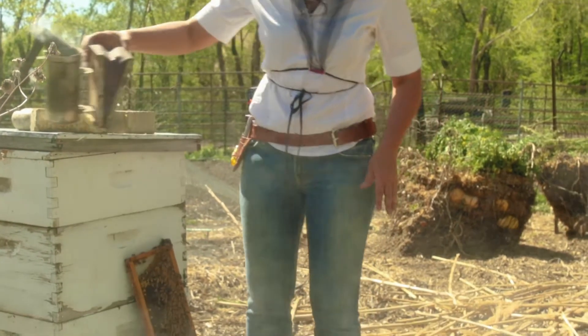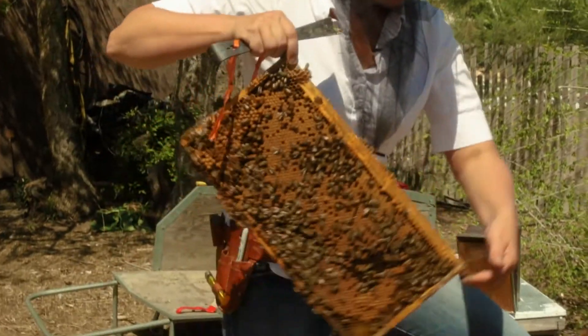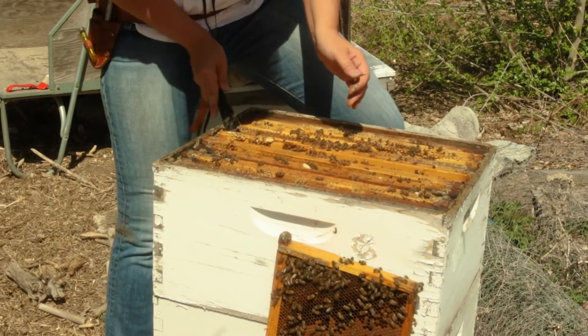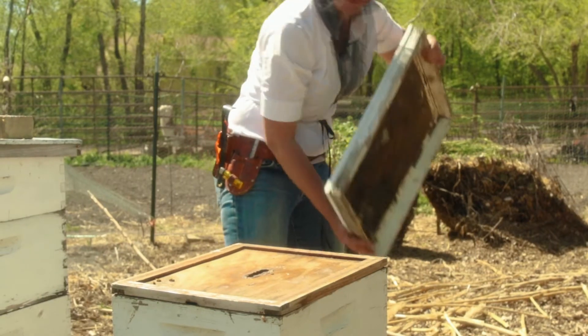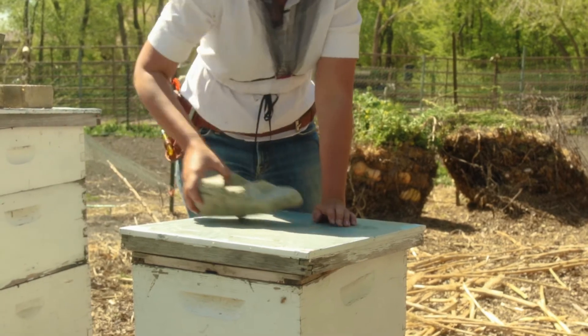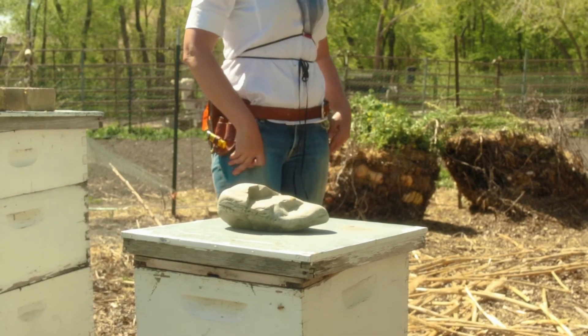Okay, so we're going to close them up, put everything back together the way we found it, and let them mind their own business.